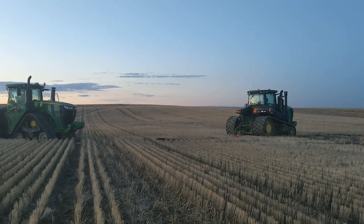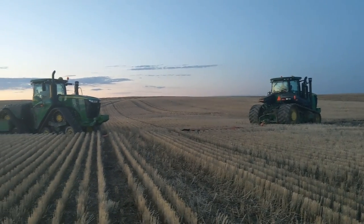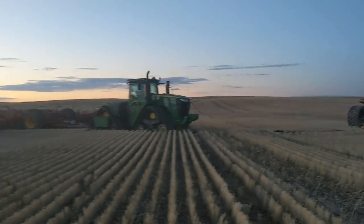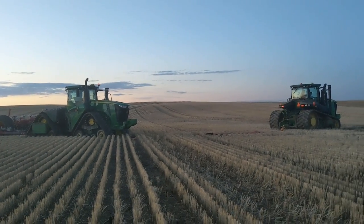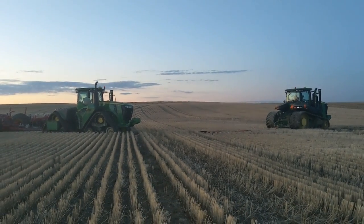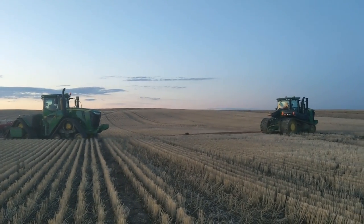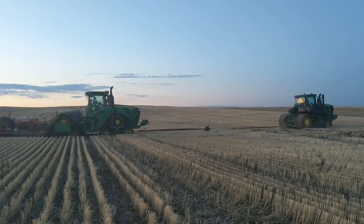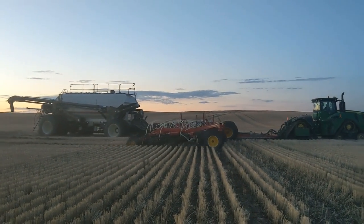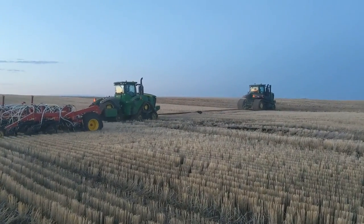Alright guys, we got the 560 up there. We're gonna have to jerk a little bit because he's sitting in some mud. I am about 50% loaded on the cart, so here's hoping we can get him. Here we go, get ready.